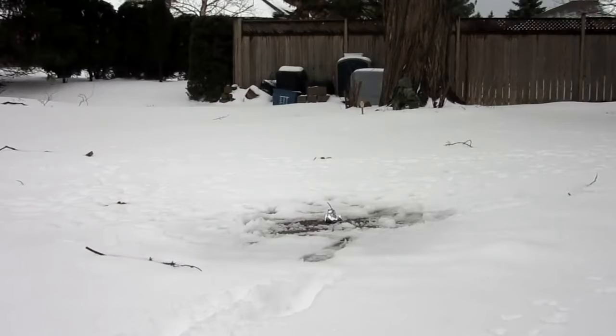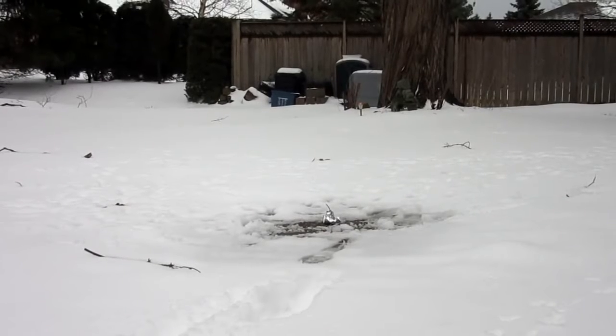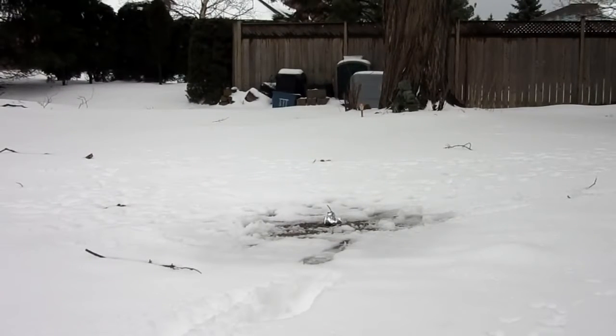Let's go test it out. Here we are outside testing the smoke bomb, it is right there in a little patch of no snow. I am going to go light it and hopefully it works.